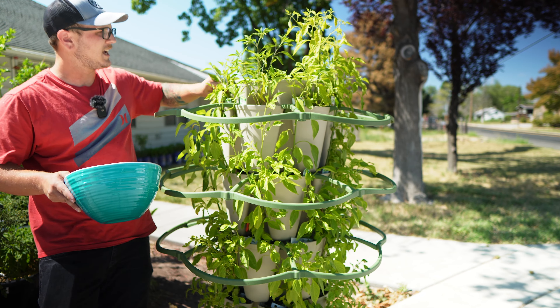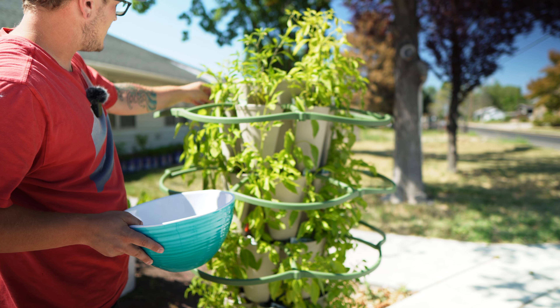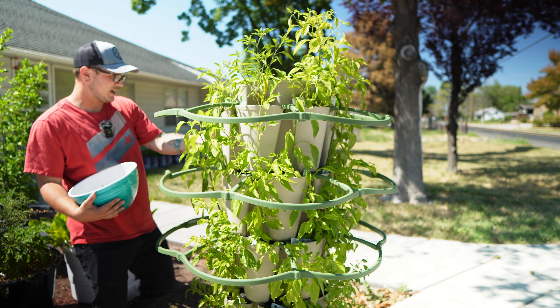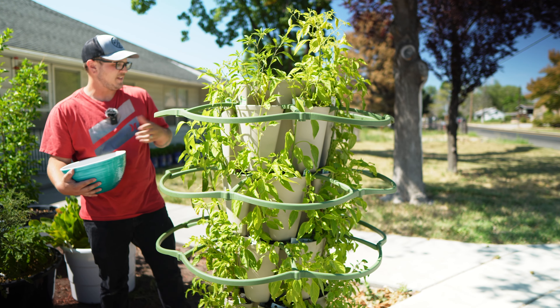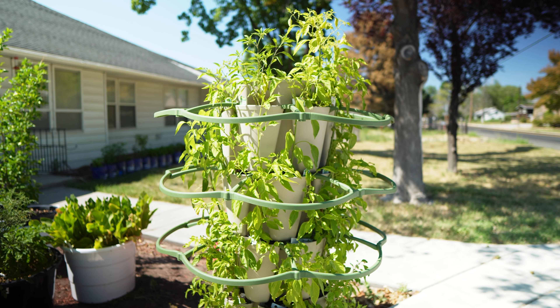About once a day, maybe every other day, we spin the tower around so it gets even sun distribution. With the wheelbase on this, it makes it extremely easy — even when the tower is completely soaked with water, I can still move it like it's nothing. The wheels make it easy to move, I can lock them when I don't want it to move, and unlock them when I want to spin it around.